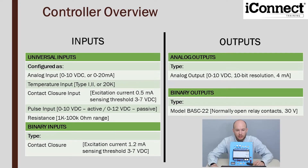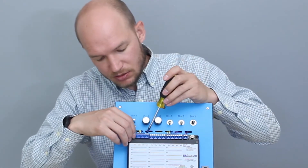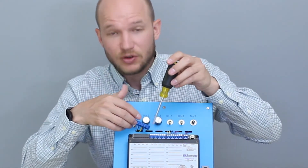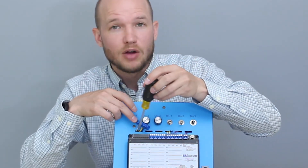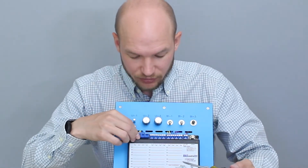In the user manual it covers how inputs can be configured: analog, temperature, contact closure, pulse input, or resistance. One cool feature with this controller — if you're careful, you can pop off the universal input terminal blocks and get a raw resistance measurement using a digital volt meter. That's a neat little feature.